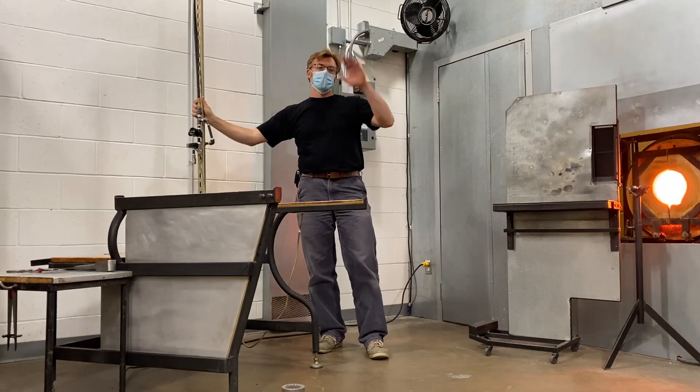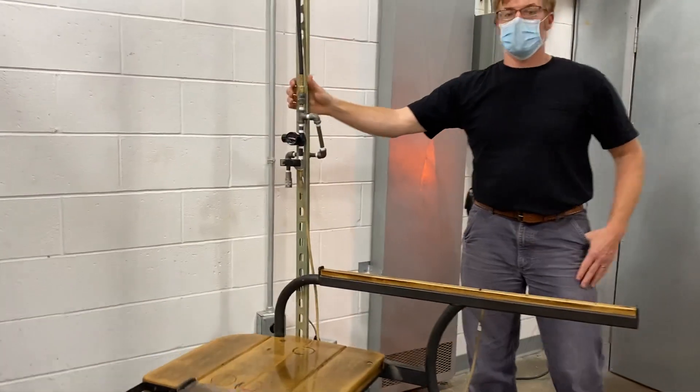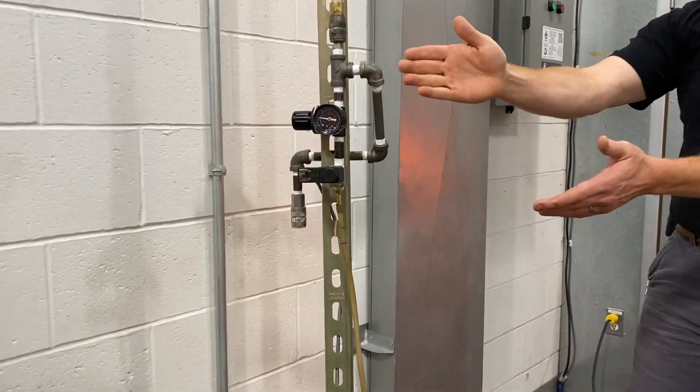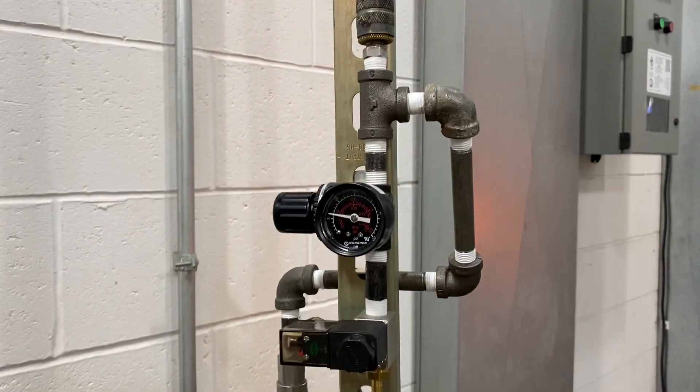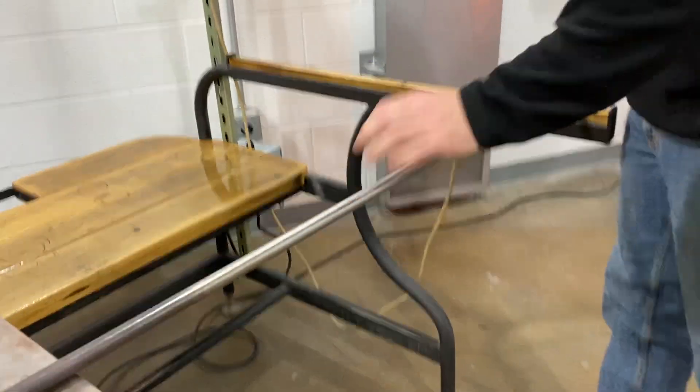Welcome to the studio of the Corning Museum of Glass. We're excited to show you an alternate inflation device. Currently we require all visitors to the studio to wear a face mask. This device will allow gaffers to safely inflate hot glass.